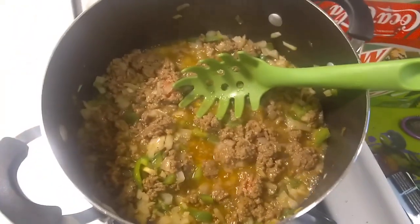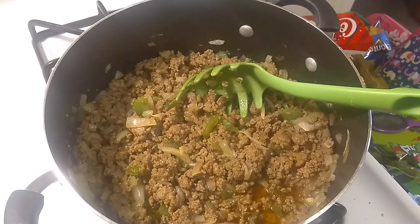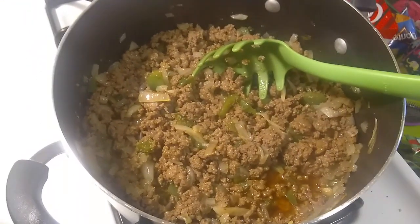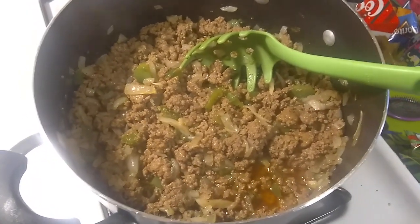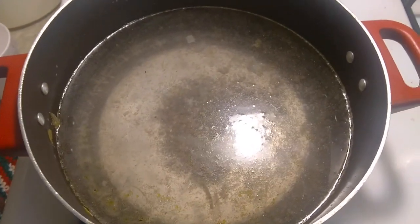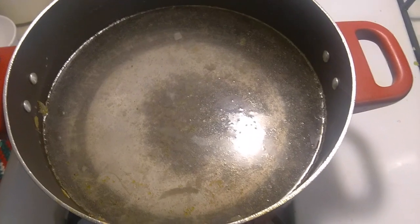Get it all browned up real good so we don't have to worry about any scorching. The ground beef is all browned up now and cooked with the onions and the green peppers. Over here I've got the water boiling for the noodles.